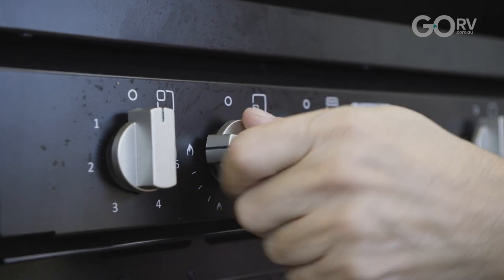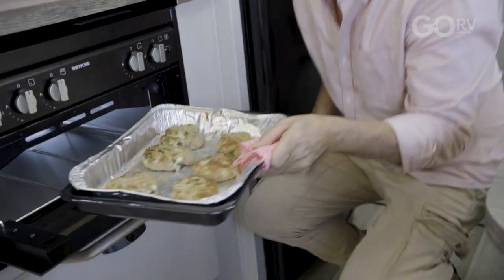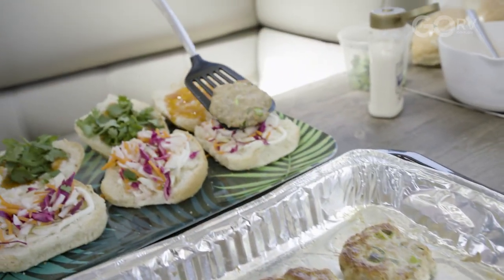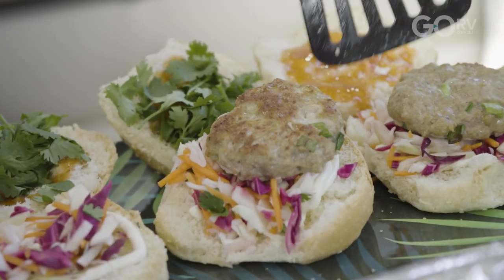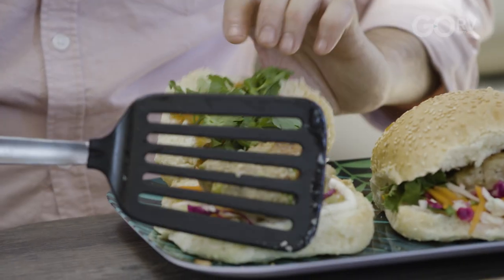Back in they go — they're ready. Let's turn our grill off. Oh wow, they smell fantastic. Place our burgers on the buns. Here we go guys, ready to go. And they're ready — they're here!